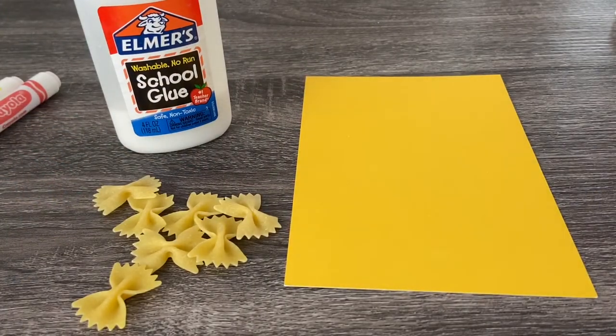Hi boys and girls, we're going to do a fun art project today. I've been trying to do art projects that involve stuff that you probably already have in your home. Did you know that you can do art with pasta? We're going to do it today. Alright boys and girls, let's get started.